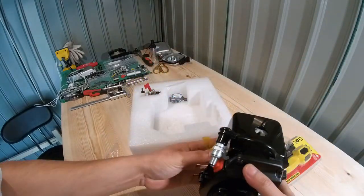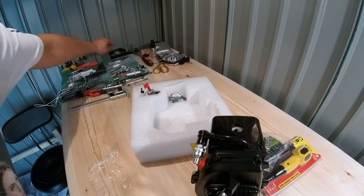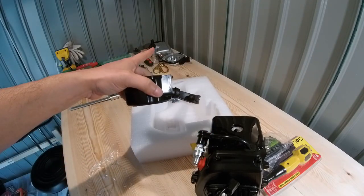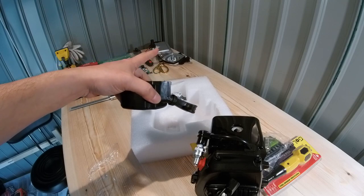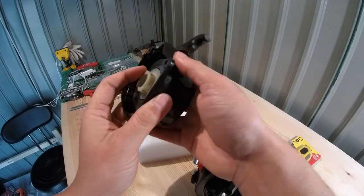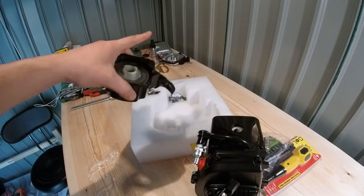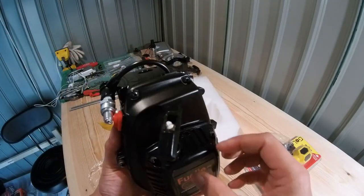I don't know if you guys have seen my previous video, but I've been having some problems with the Rovan 45 pull starter. I've got a Rovan billet pull starter on there as well - I've been having some problems with it. I think I've figured it out though - I think it's just the spacing between this and the cog on the flywheel. That spacing is screwing it up. Stay tuned for that, I'm going to fix that in the next episode.